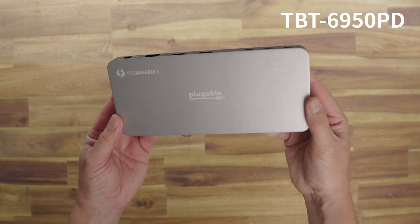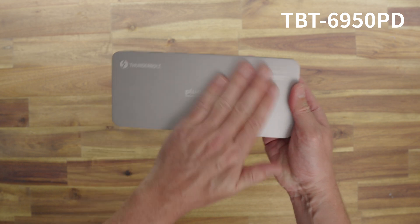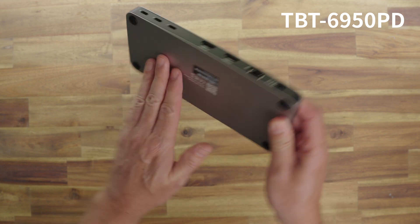Moving on to the last and most expensive one — this is $300, so $100 more than the other two. First thing you'll notice is the weight; it feels substantially more solid than the other two. It is an all-metal build, top, bottom, and surround. It supports not only DisplayLink but is also Thunderbolt certified, combining both. And unlike the others which support two screens, this one supports four — up to four 4K displays using just this docking station, which it achieves via DisplayLink.